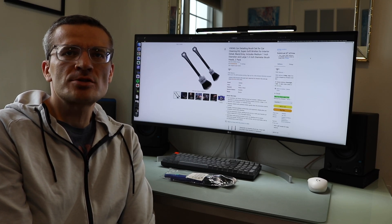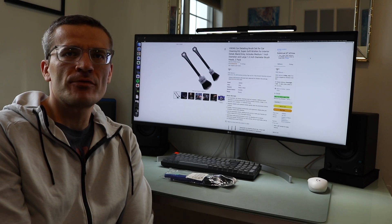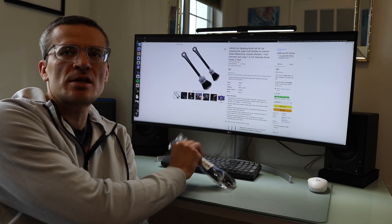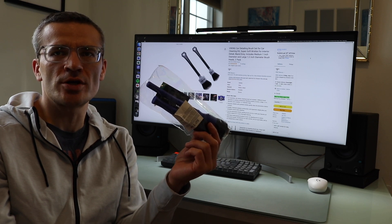Hey everyone, it's Andrew. Welcome back to my channel. Today we're going to be doing a video doing an unboxing, review, and first time use of the Viking Car Care Detailing Brushes, which are these two brushes right here.